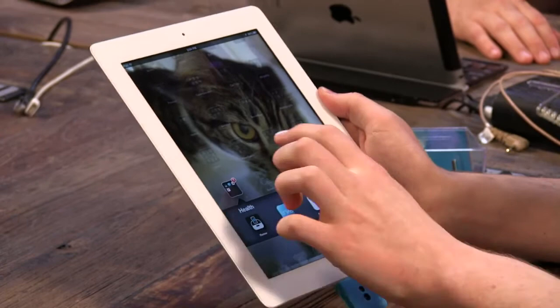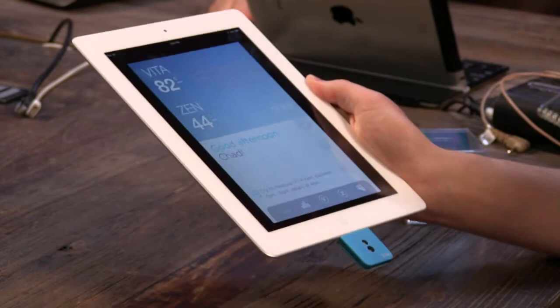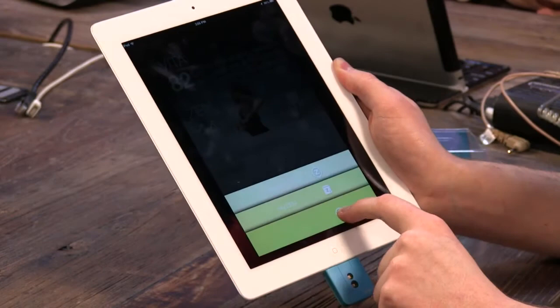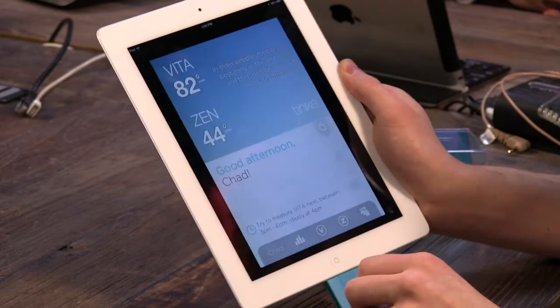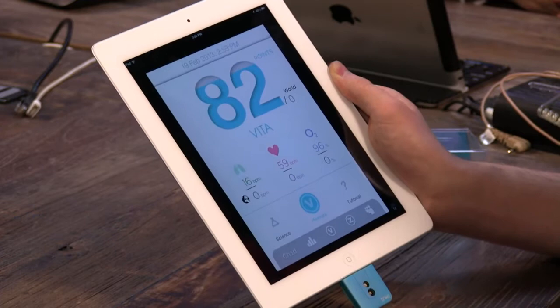One quirk with the interface is that instead of the usual tap gestures, you have to click and hold down — Chad initially thought he had a buggy app. The device measures two scores: a ZIN score and a VITA score. The VITA score is your all-around body check — it covers respiratory rate per minute, blood oxygen level, and beats per minute, all rolled into one score. You can also see the individual broken-out numbers once you go into it. Chad took a VITA score earlier and got an 82.